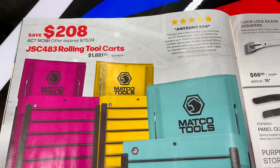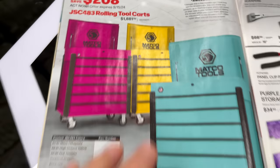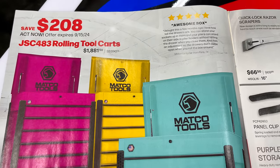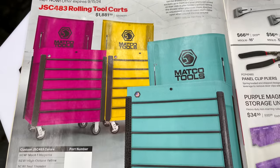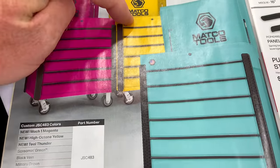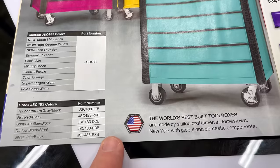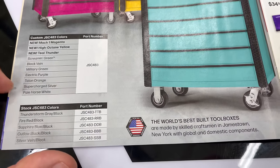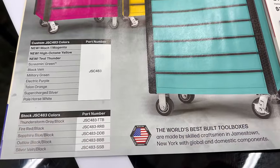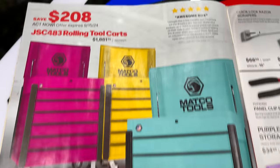You can save $208 now through September 15th on any of the Jamestown service carts — the Better Made USA boxes for $1,881.50. Some new colors here: Mach 1 Magenta, Hot Octane Yellow, and Teal Thunder. Other available colors include Screaming Green, Black Vein, Military Green, Electric Purple, Talent Orange, Supercharged Civil, Pale Horse, and White. So if you're looking to get a roll cart, now's the time to do it.